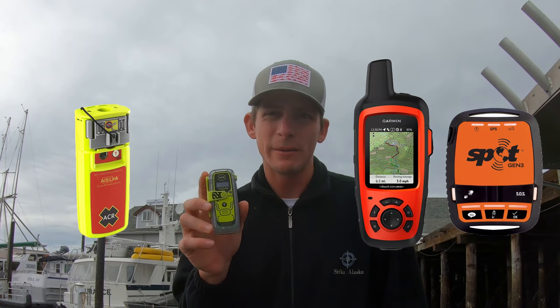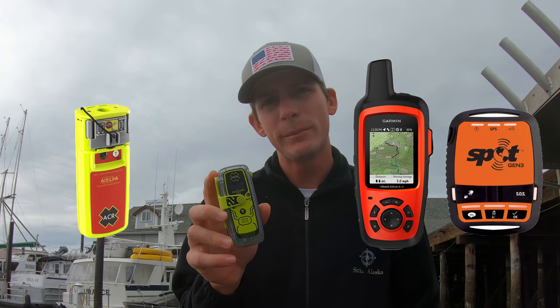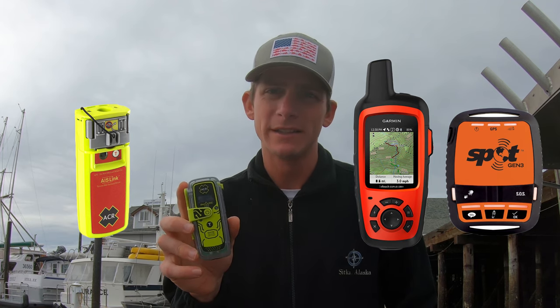This is a must-have — a really important piece of safety equipment that should be on every boat that goes offshore, in the United States or anywhere in the world. Now let's talk about competing technologies with personal locator beacons. There are two competitors: AIS systems, and devices like the Garmin inReach and Garmin Spot. In 99% of cases, a PLB is hands down a better option in a true emergency.